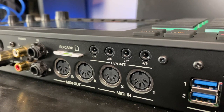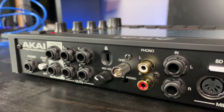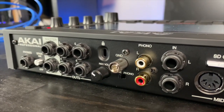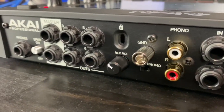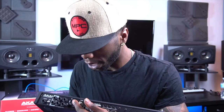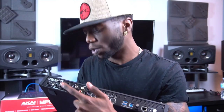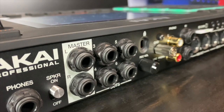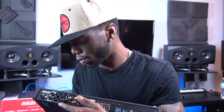We have our SD card slot here. We have our inputs — this is my favorite for sampling. You also have your red and white inputs if you want to connect a DJ turntable to the system, along with your ground wire right next to it. We have the record volume knob to adjust that. And we have our outs — left and right stereo outs with four additional routable outputs.